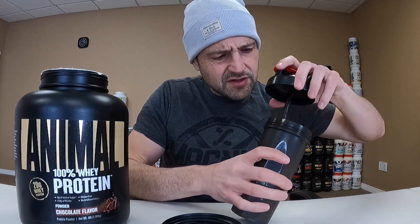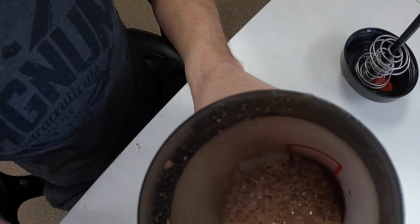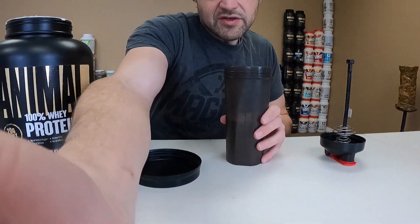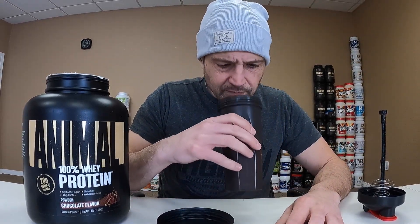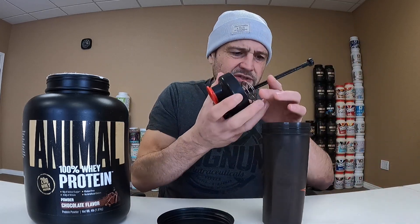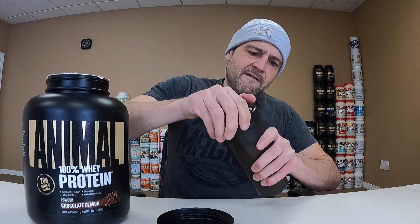I always got to check out how well it dissolves. Got a little bit of floaties in here — pretty normal. Certainly dissolved. Not bad, I'd give it a solid 8 out of 10. I like the smell of this stuff, it just smells good, smells like a nice protein powder.